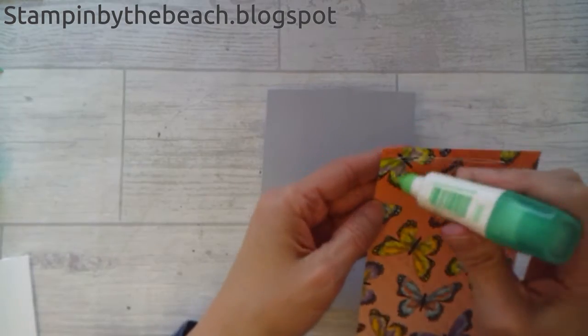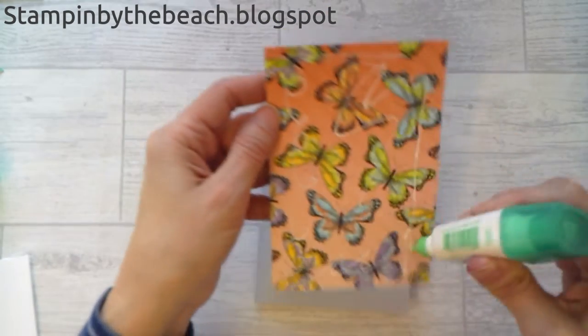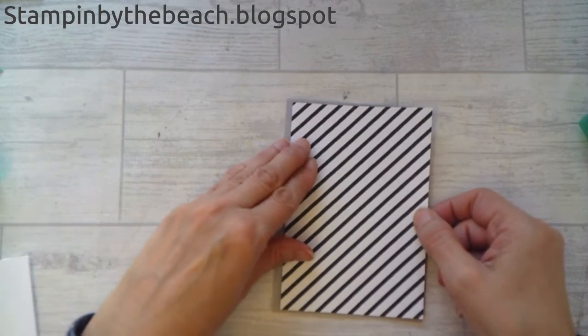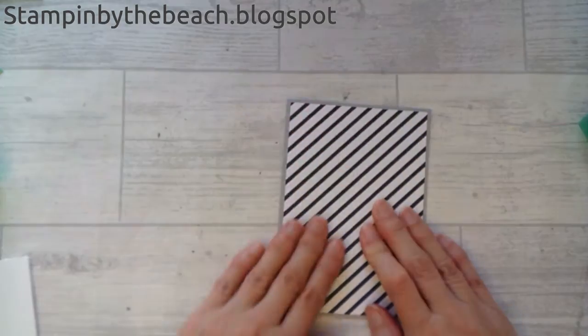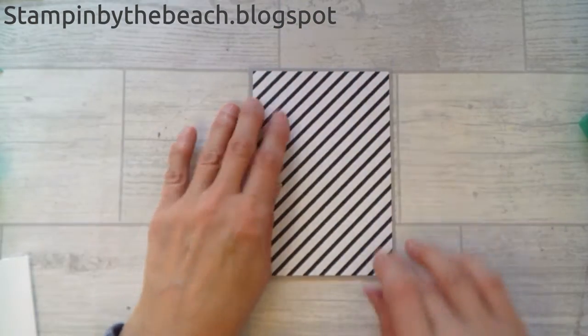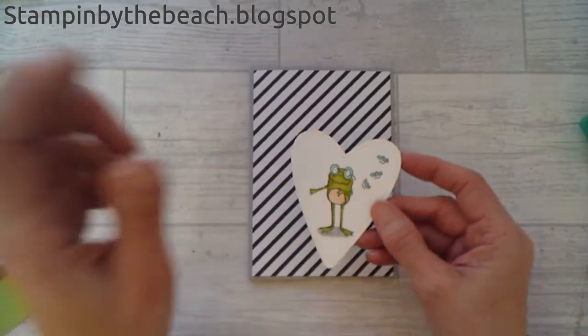This is a really simple card and I've actually made it with a man in mind, but I think you could probably use it either way. I've just stuck that on and cut it a tiny bit smaller, and then I have my little frog.